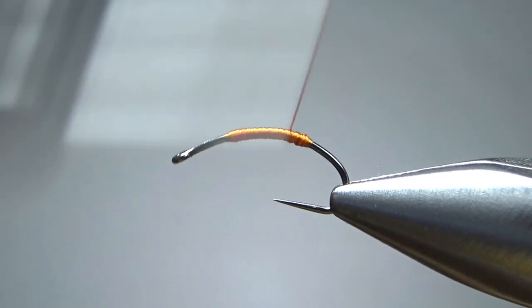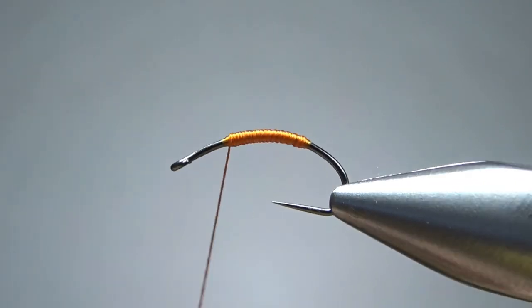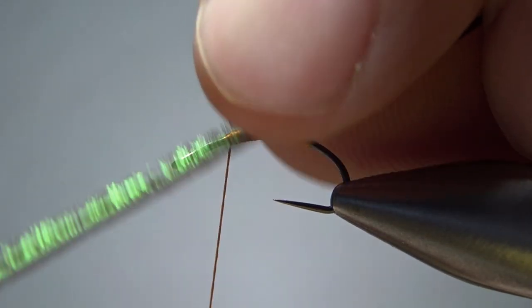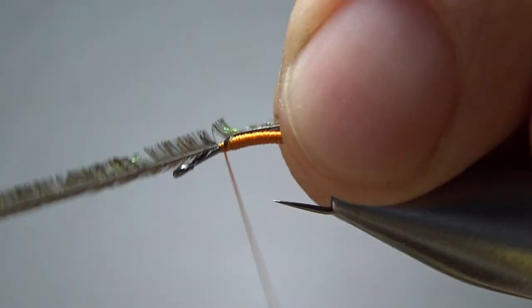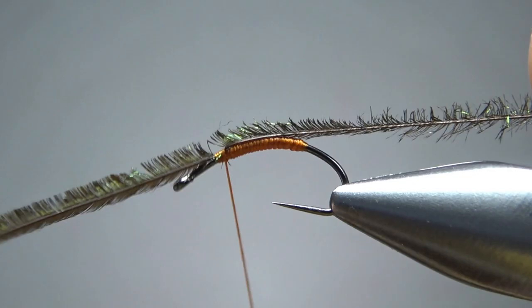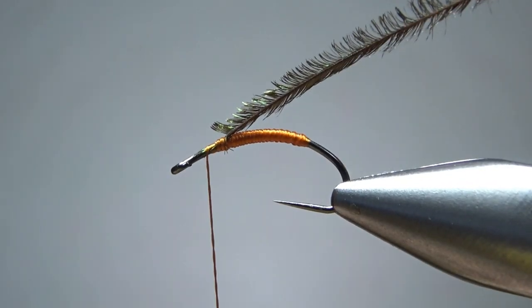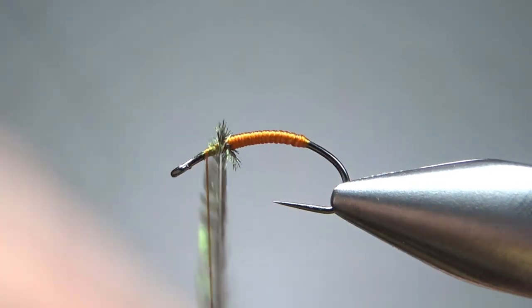Go ahead and put a couple of layers down and take the thread back up front where we're going to catch in our thorax. I'm going to use a single strand peacock herl for the thorax. You could certainly use a dubbing here — some of the patterns from that article did use a dubbing — but I like peacock herl and it's probably just a little bit quicker. I'm going to put maybe four wraps right here and we'll see what that looks like.